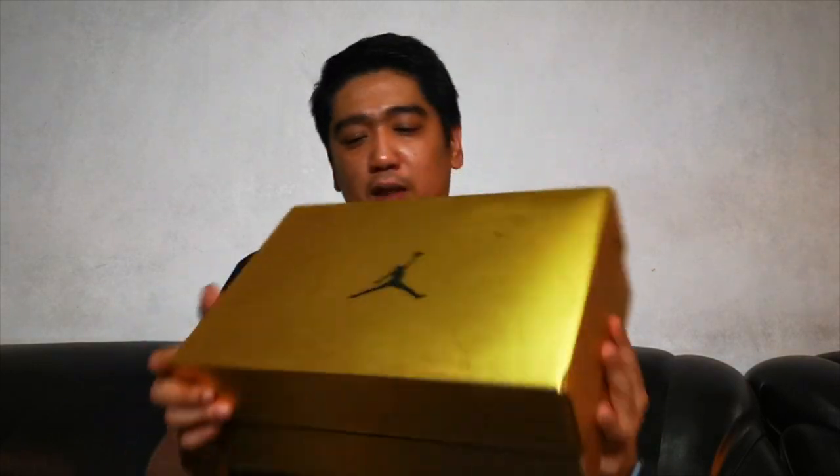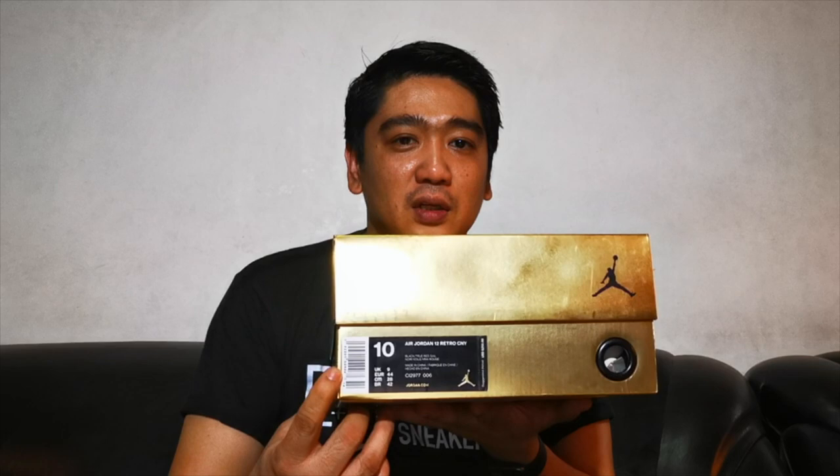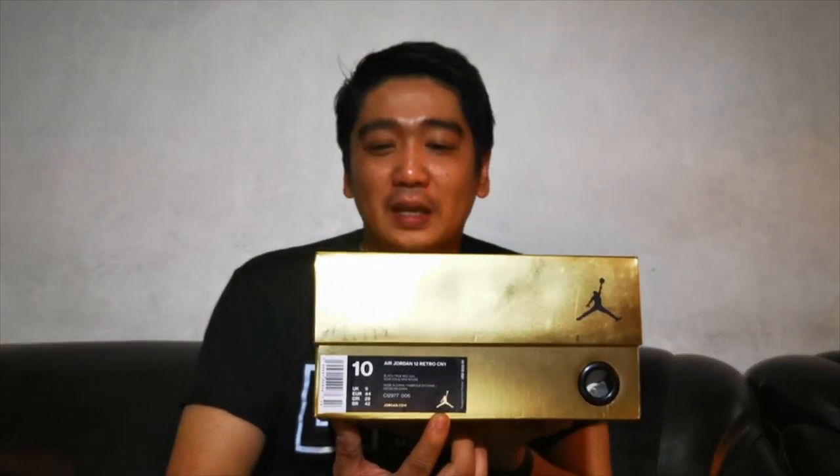Here it is! As you can see, the box is in gold — gives you a feel of a gold bar. And of course, the black Jumpman logo over here, and here, and another one here. There are actually 3 Jumpman logos on this box, then you have the details of the sneakers on this side, and a fourth Jumpman logo as well.